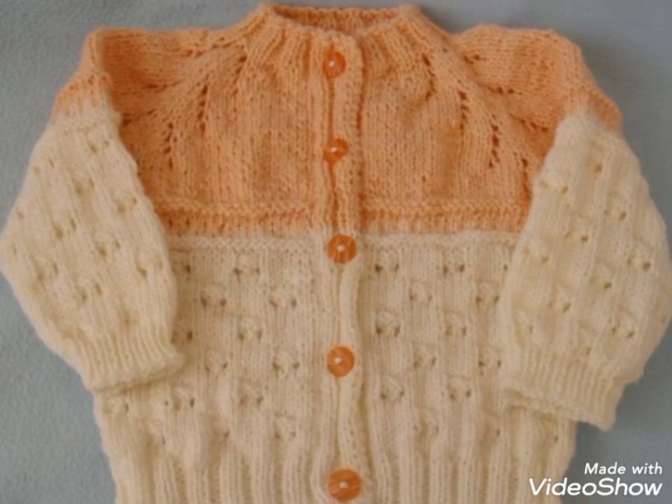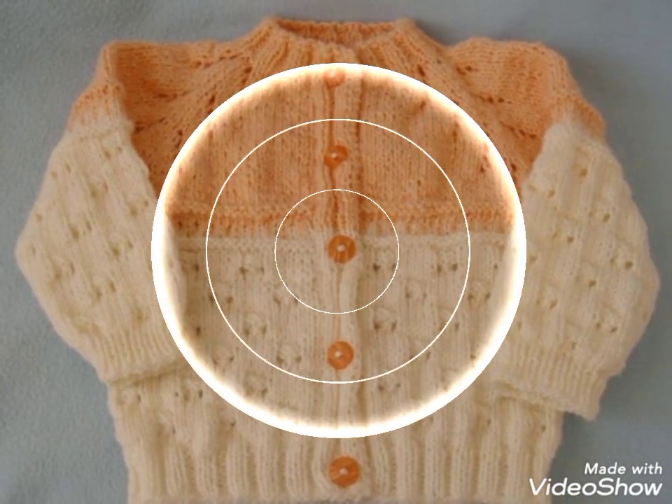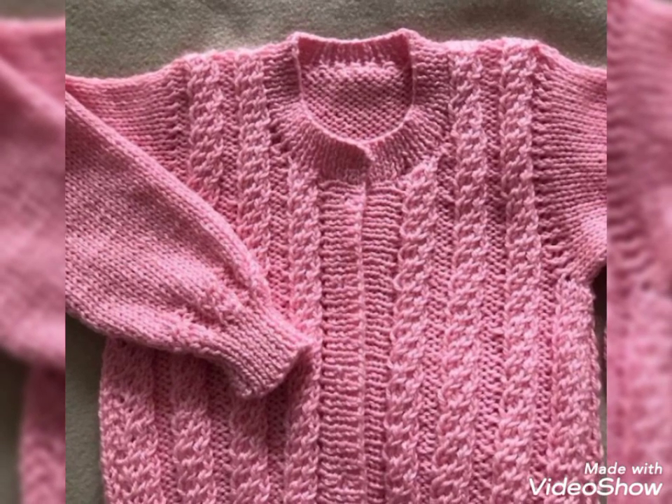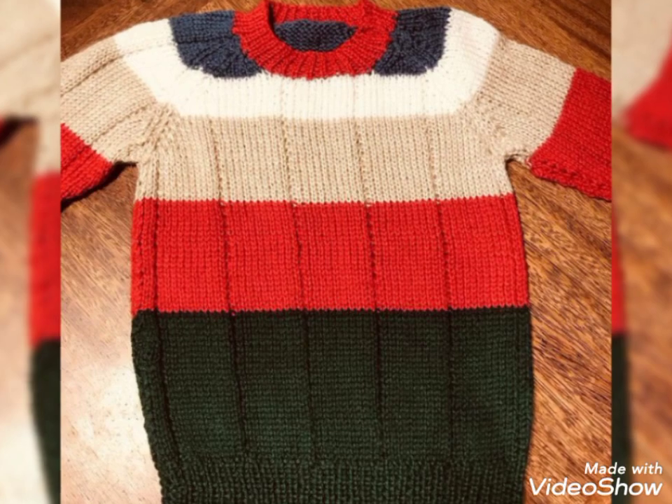If you want these cardigans, you can change them to different colorings. You can also make them with different and decent designs.